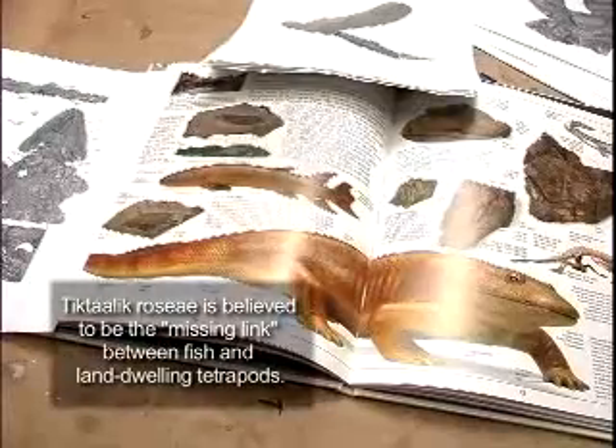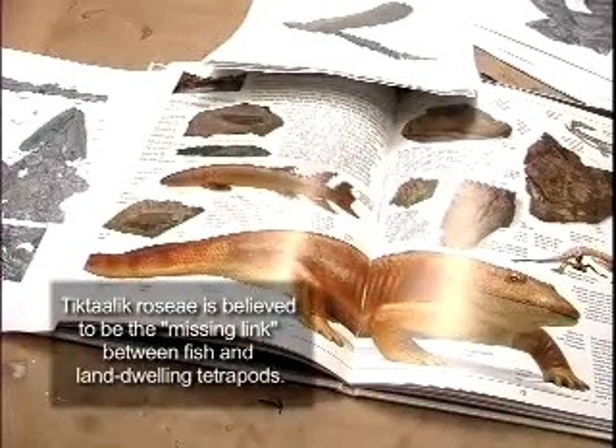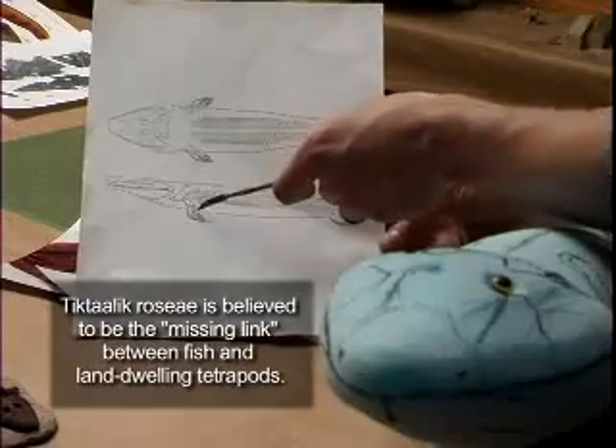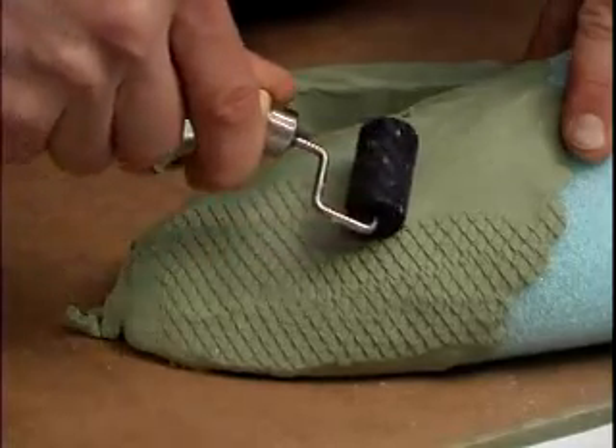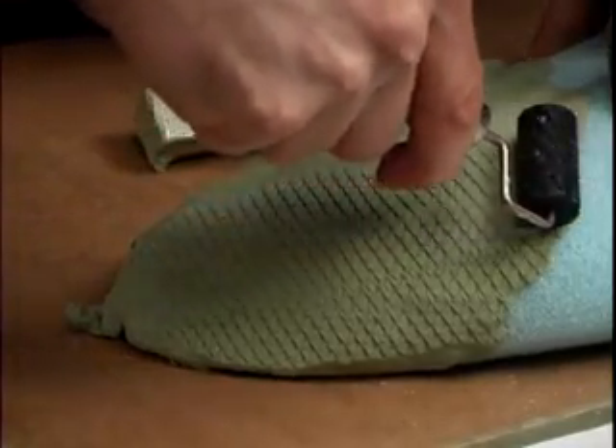In dinosaur reconstructions we're faced with the same problems as with a fish reconstruction — you're looking at something that's extinct and you don't have anything alive today to compare it to directly. You have to look at the spectrum of animals that are alive today, studying features, learning how muscles interacted with bones, and then how to recreate those textures — the artistic end of it too — to try and figure out better ways to make something look wet or dull, or find the proper texture for the scales.